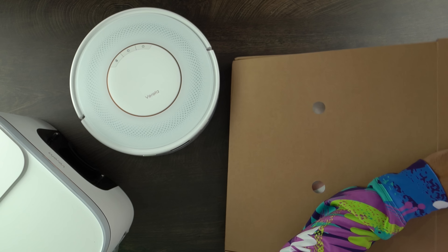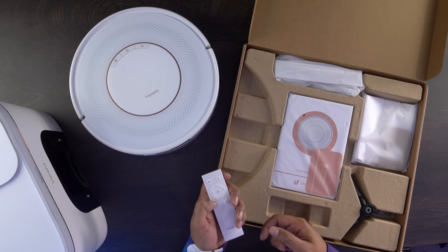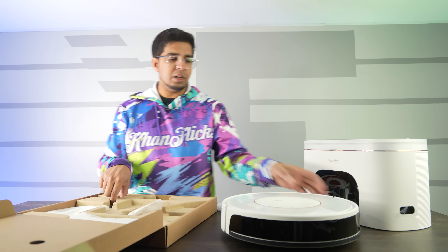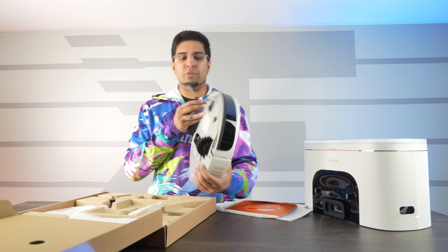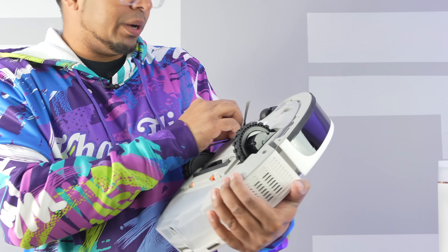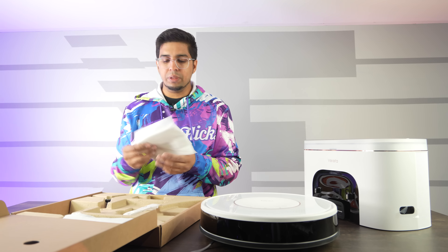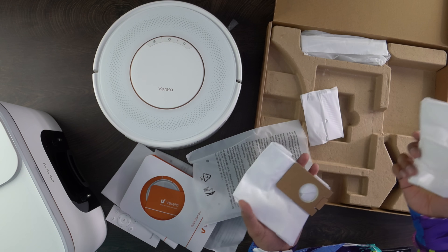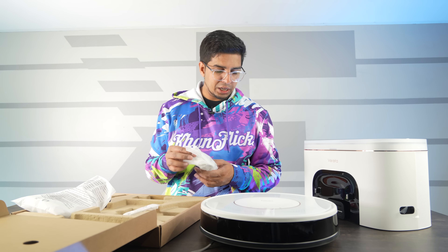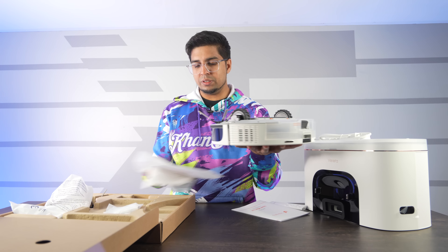Let's take a look at the accessory box. You get a remote control with an auto home button, speed button, and spiral mode. There's a user manual, a filter, and a brush — setup is pretty simple, just place it on the square mount port and it clips right in. There's also an optical pad sensor, and it comes with two extra bags for emptying purposes. You also get a power cable and a spare brush. It's great that they include all these extra accessories.